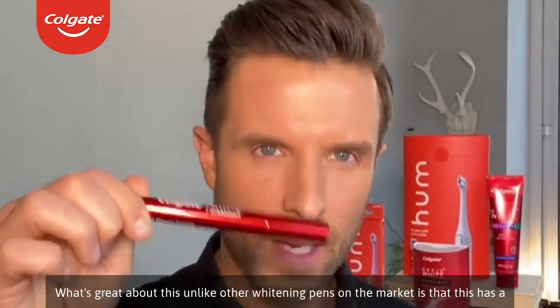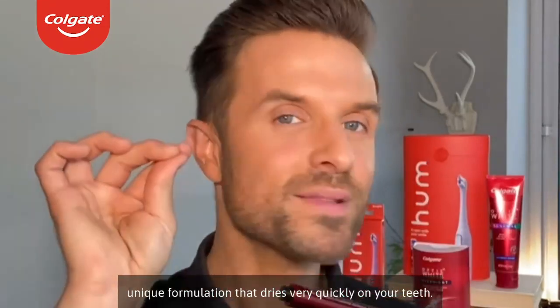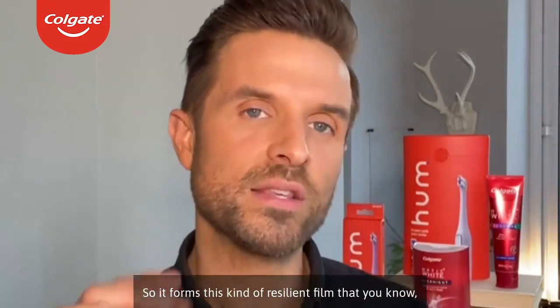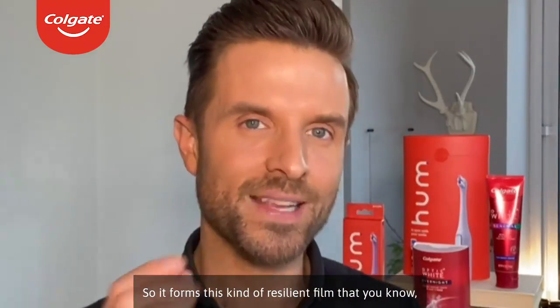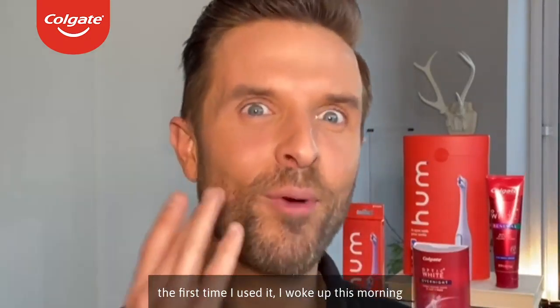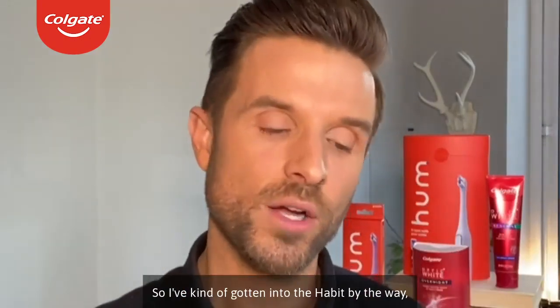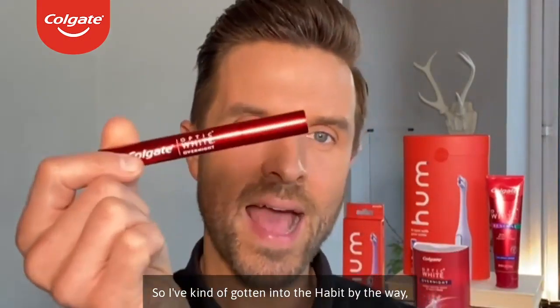What's great about this, unlike other whitening pens on the market, is that it has a unique formulation that dries very quickly on your teeth. So it forms this kind of resilient film that — the first time I used it, I woke up in the morning and I saw the film, and you simply just brush it off in the morning, and that is it. So I've kind of gotten into the habit —